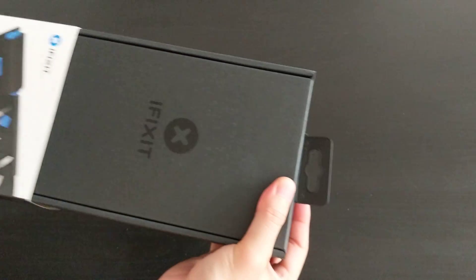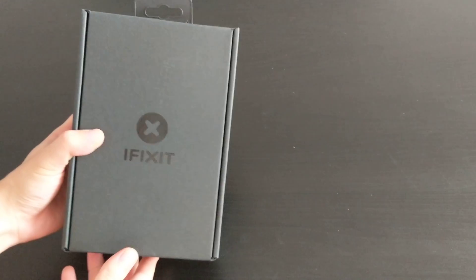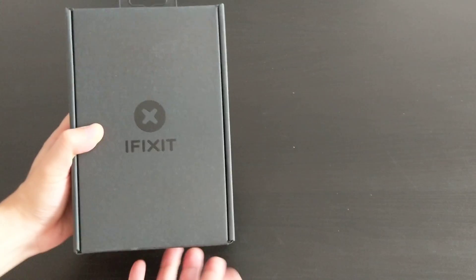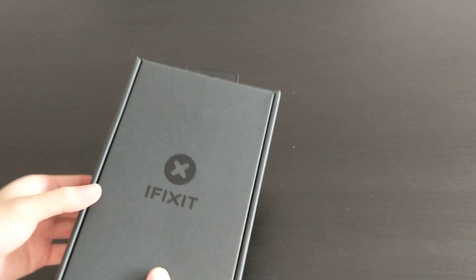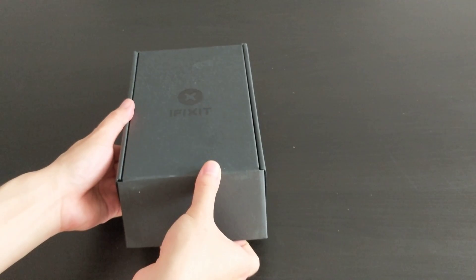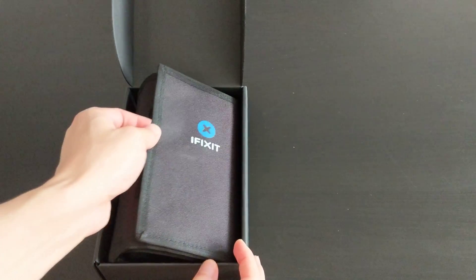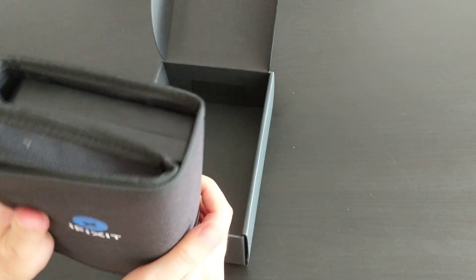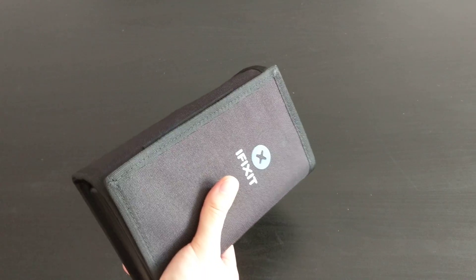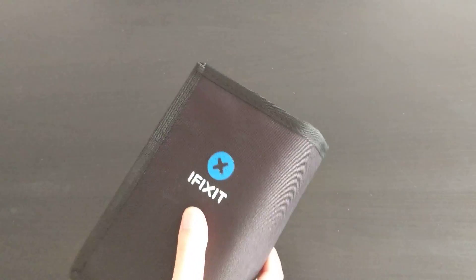I've already cut the tape so we can slide this out easily. Off comes the outer cover — it's a black box that actually looks really nice, like you're unboxing a gadget. You lift it from the bottom, raise it up, and then you have the kit itself, rolled up in this velcro thingy. That rolled-up velcro cover might actually be what the compact tool roll is.